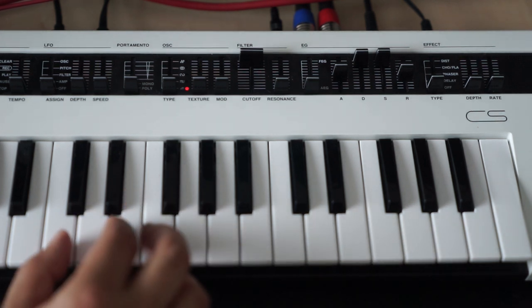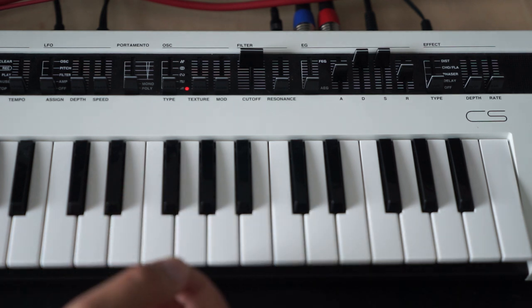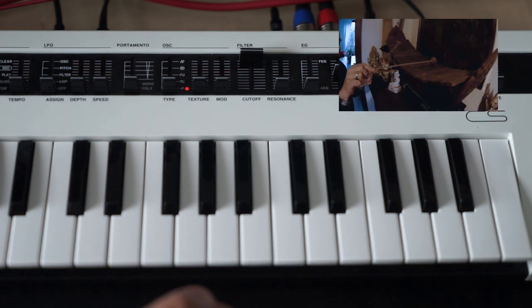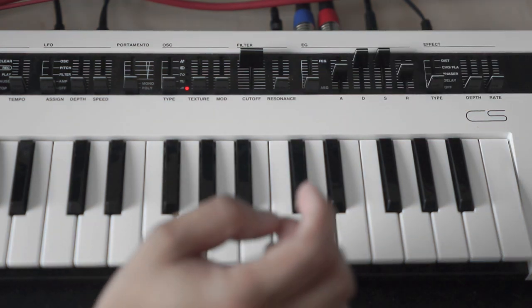Let's listen to the sound that's dialed in at the moment. This doesn't sound like a marimba at all. A marimba is a wooden percussive instrument, so we'll have a look at the amplitude envelope first.